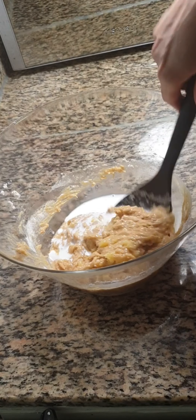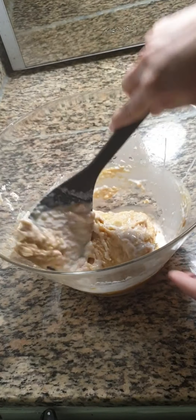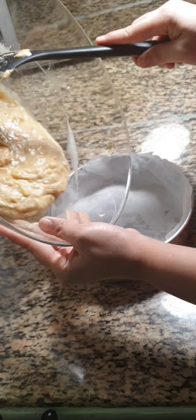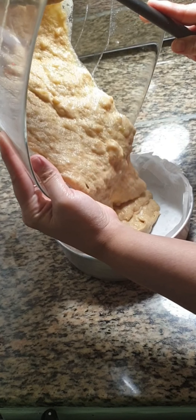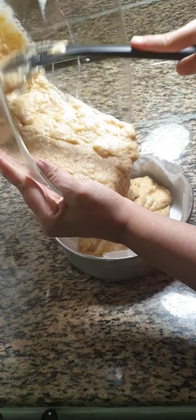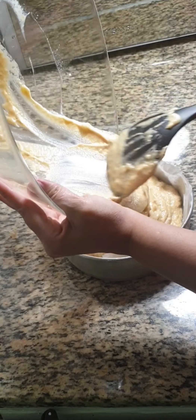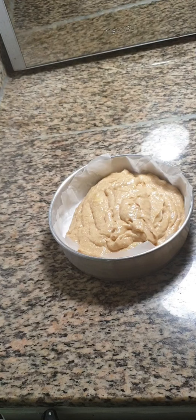I have preheated the oven to 200 degrees centigrade for 10 minutes. Here I have greased my cake tin with some butter and placed a butter paper. Pour the cake batter into it. Tap the cake tin 2 to 3 times to remove air bubbles.